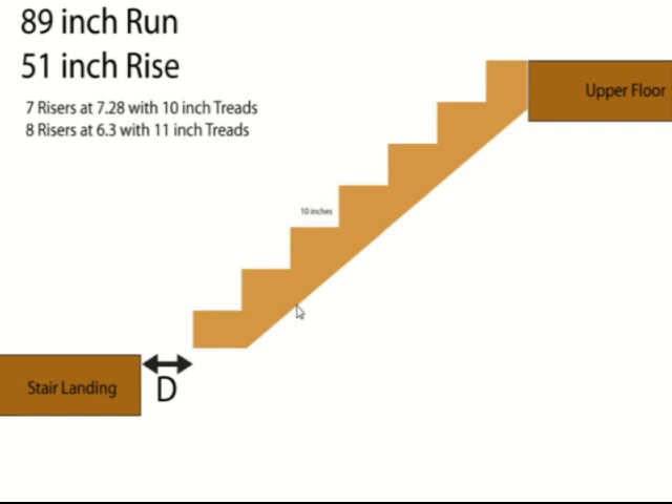So you have two options: go with 7 risers at 7.25" and 10-inch treads and move the stair landing, extending it out underneath so the stringers are structurally supported; or go with 8 risers at 6.3" and 11-inch treads. Whatever you do on the upper stairway, it's better to do on the bottom also — so if you make these steps 11 inches wide, make the bottom steps 11 inches wide too.